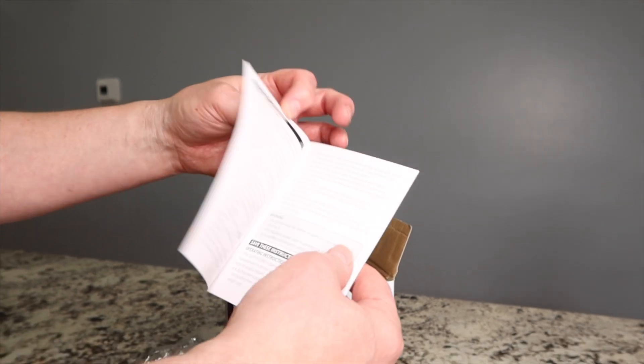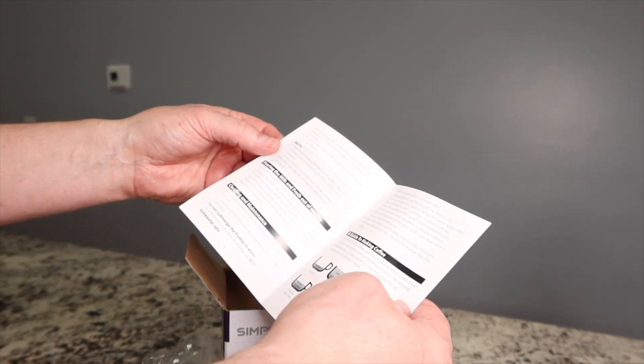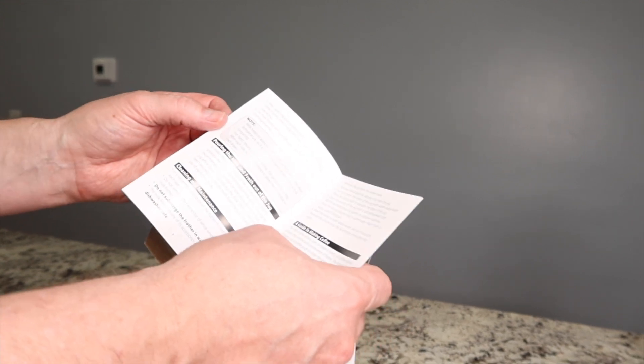There's the instruction manual. It tells you how to care for it, tells you all of its functions, and even tries to help you out with a guide to making coffee.